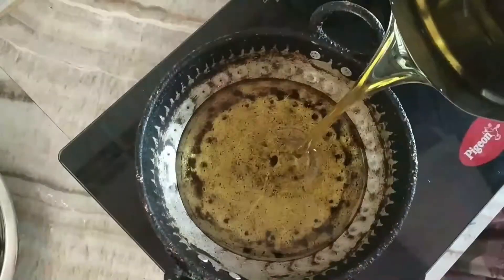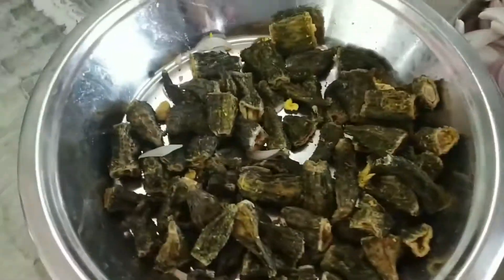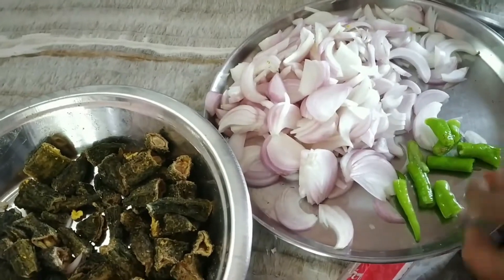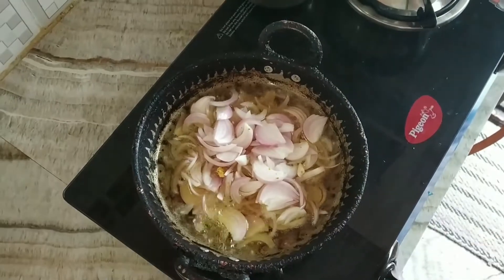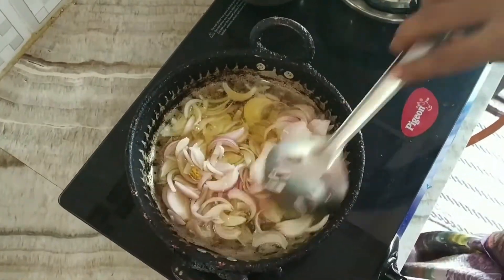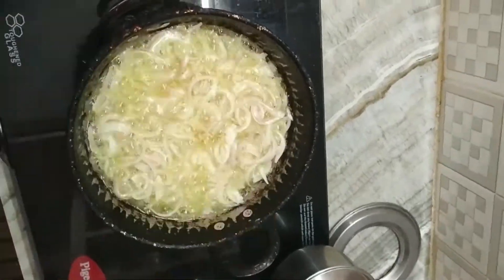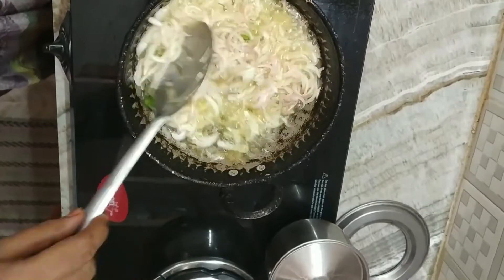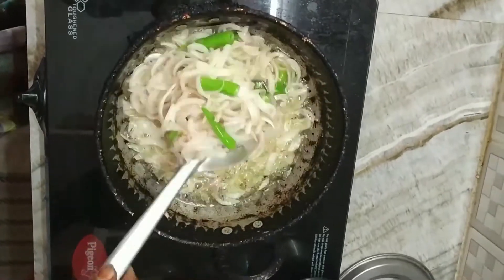I have to go deep-fry the oil pots. Put the onions in the heat and cook until golden brown color.